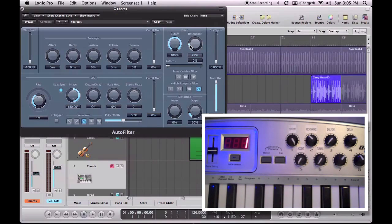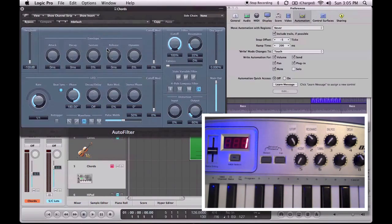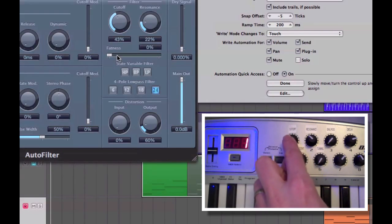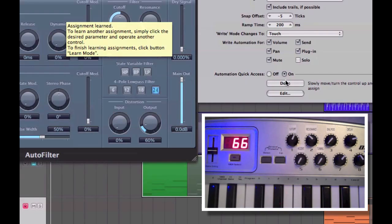So how do I do that? It's quite easy. We go to Logic, Preferences, Automation, and it's all to do with the Automation Quick Access section at the bottom. Basically all I do is click Learn Message and then move the parameter that I want to assign — in this case Cutoff — then move the hardware pot that I want to assign to that Cutoff. And there we are, it's done it. You can see that moving on screen. Very important then to click Done, otherwise you might end up assigning other things that you don't want.